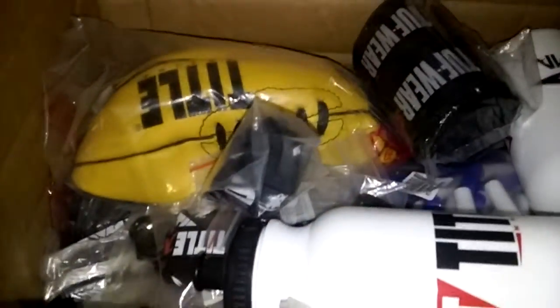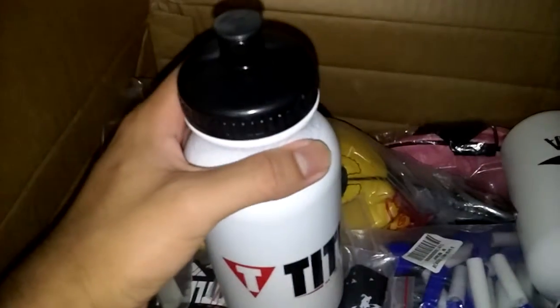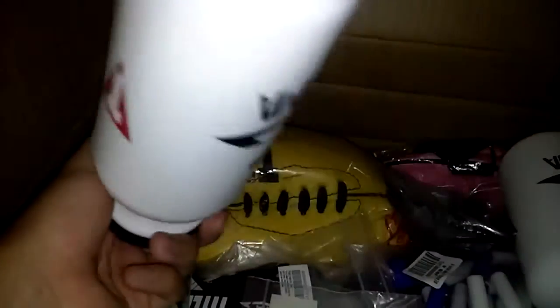One, two, three. Then I picked up two water bottles just because it was cheap — like two bucks. They're not that big. I forgot to show you guys. There it is.